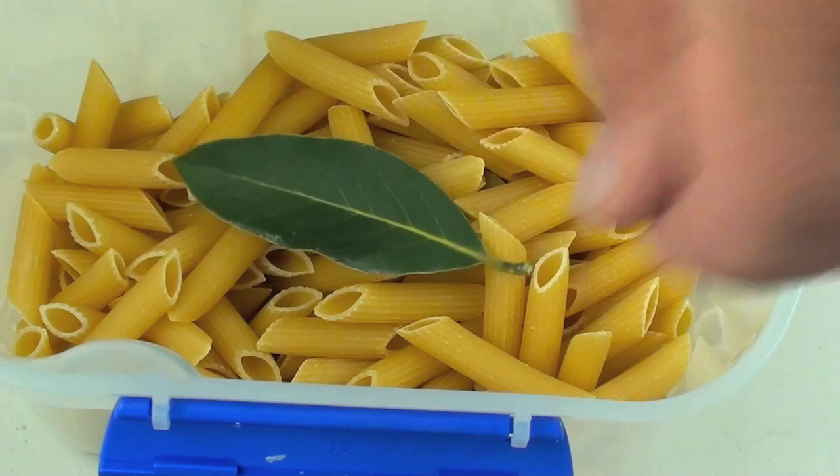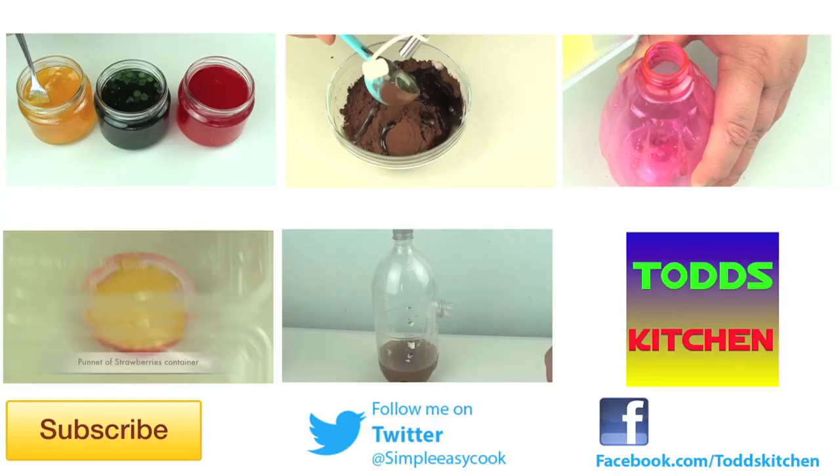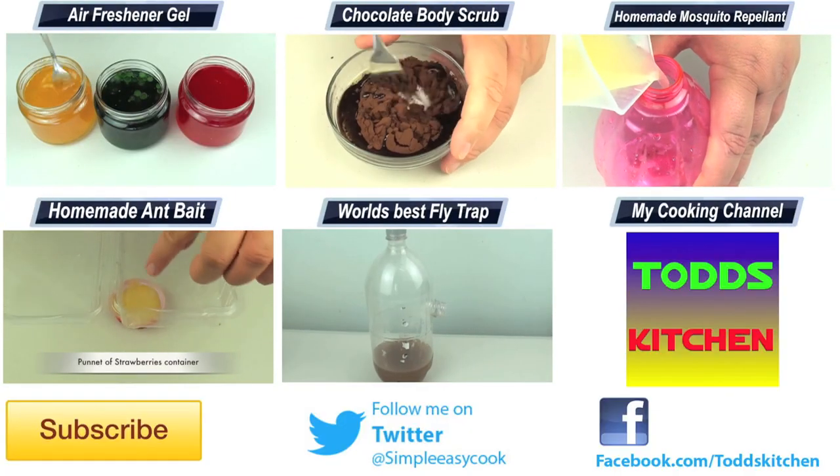And of course it will also work with your pasta and your rice — pretty much anything that you are going to keep in a food container. To make things even more economical, I will leave a link down below to my video on how to grow your own bay tree, so you have an endless supply of bay leaves.